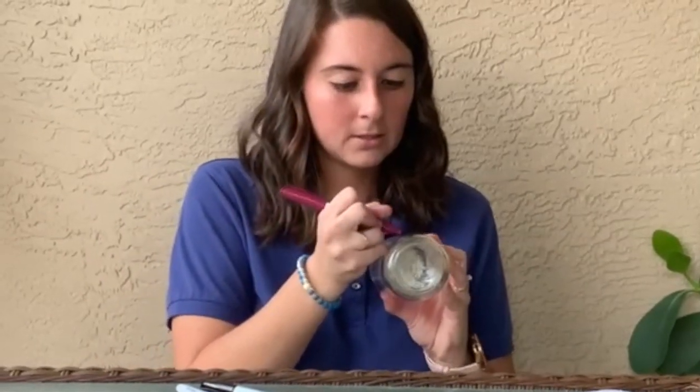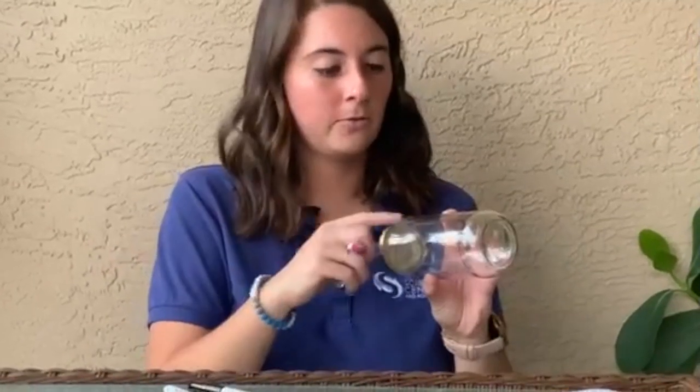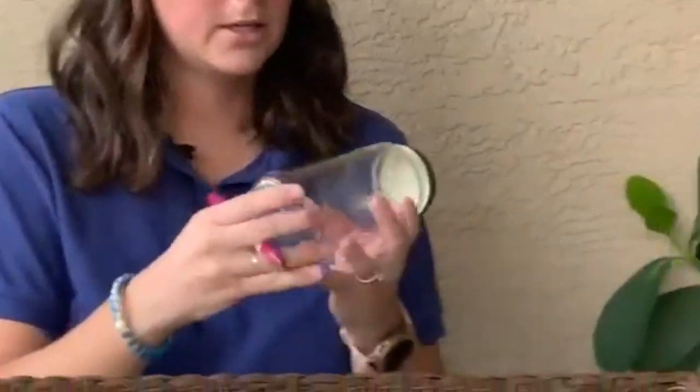From here, our clouds start to get big and puffy. Once they start to hold too much water or too much liquid, they can't hold it anymore. What happens from there? It starts to rain, and we call this precipitation. So we're going to draw an arrow from our cloud down to our water and label it precipitation.